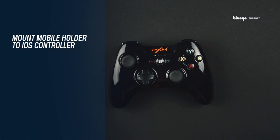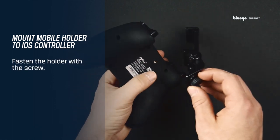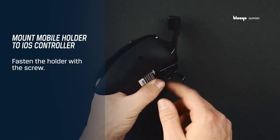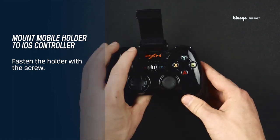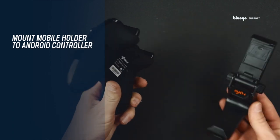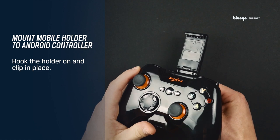The controller comes with a mobile phone holder. To place the phone holder on the iOS controller, turn the controller around and fasten the mobile holder with the screw. To attach the mobile phone holder to the Android controller, simply hook the holder on and clip it in place at the front and the back.